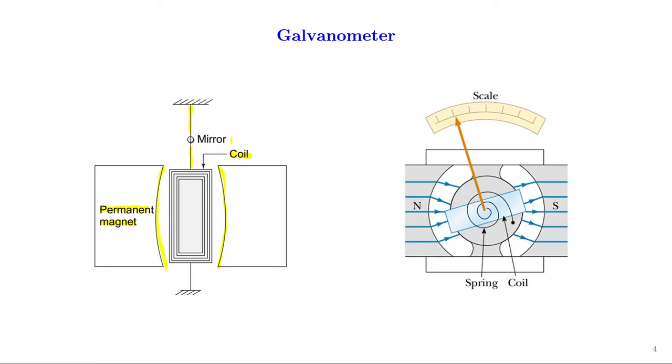That deflection is directly related to the current flowing through the coil. Hence, by measuring the deflection we can find the current flowing through the galvanometer. To measure the deflection of the string, we attach a mirror onto the light inextensible string, and there will be a lamp and scale arrangement. Another method is to use a scale and pointer arrangement, as seen in this figure — the top view of the galvanometer — where a spring and coil arrangement is connected to the coil. This is the basic principle of working of a galvanometer.